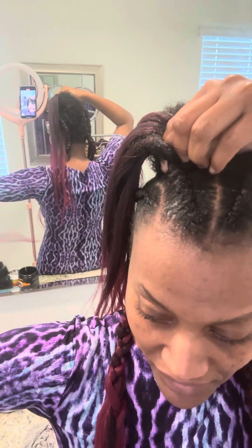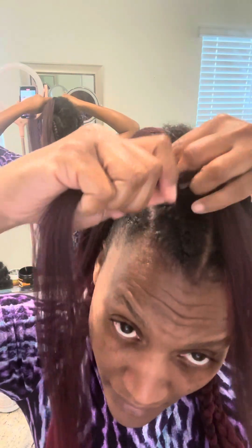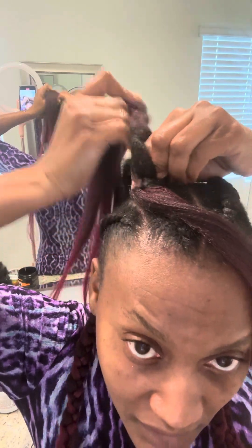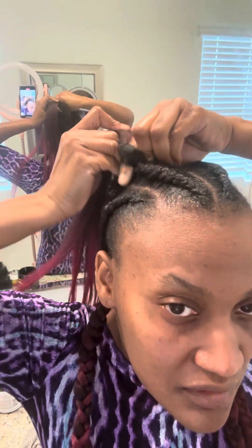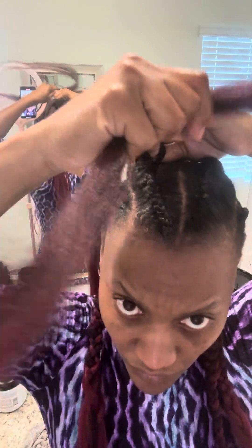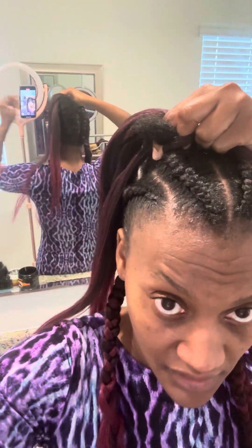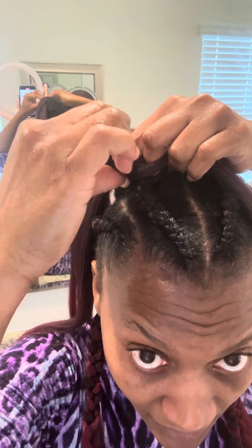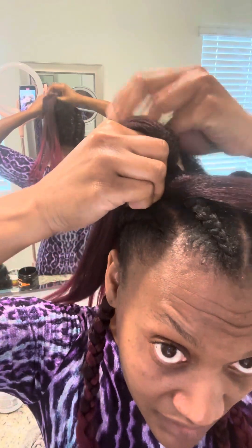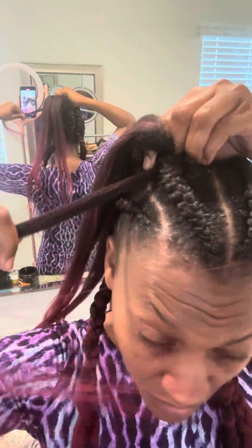Again, use one hand. Hold the braids — make sure you hold this part, put it at the top, tuck it under. Use your finger, grab it, then tuck this part under. Grab the braid, put it over the hair, tuck it under, use the finger, hold it, then take this hand, separate it, then tuck, tuck, then pull.